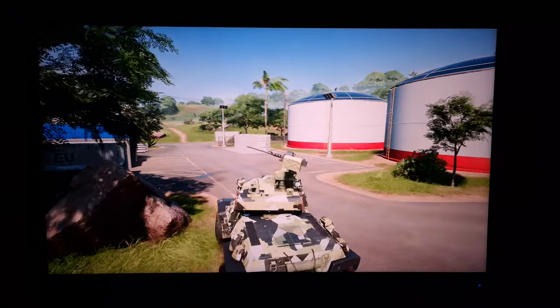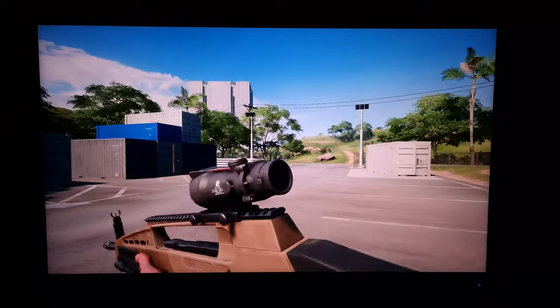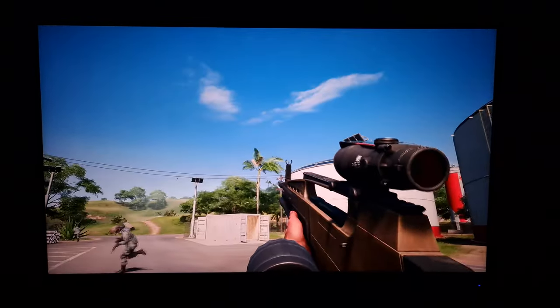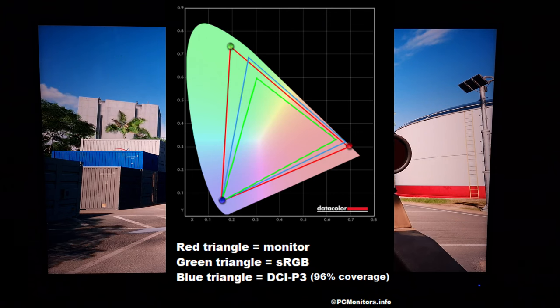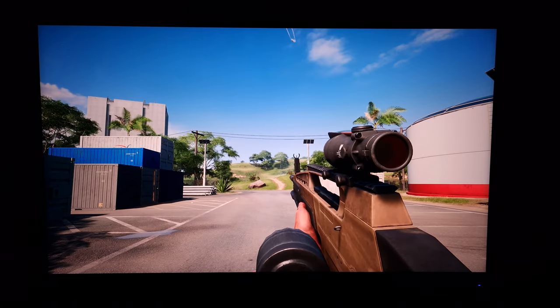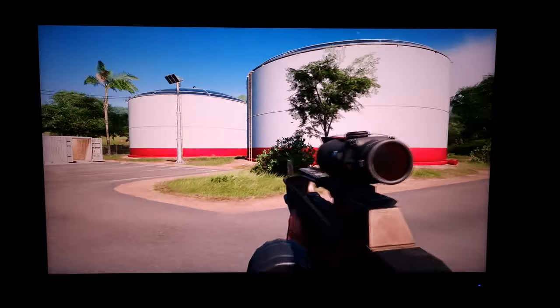I'm now on Battlefield 2042 and I'm going to talk about colour reproduction using in-game examples. This monitor has a very generous colour gamut. Content like this — desktop use, movies, or SDR gaming — is designed with the sRGB colour space in mind. If the monitor's gamut is wider than that, you get extra saturation and vibrancy. It has 96% DCI-P3 coverage, but that massively undersells it — it extends significantly beyond DCI-P3, particularly in the green to blue region including cyans. I measured 100% Adobe RGB coverage and some extension beyond that.